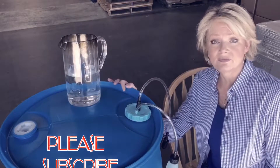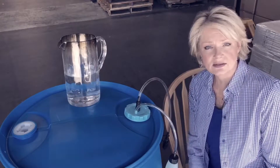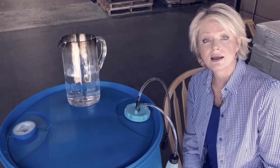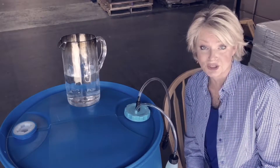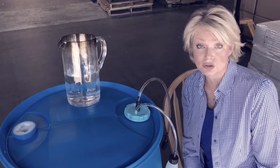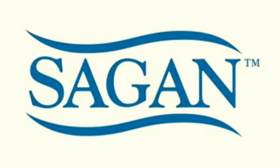Please subscribe to our channel, Sagan Life. We have a lot of great information and water filtration products that have been tested and proven until their end of life — we have tested them until they absolutely quit working, so we can tell you without a doubt how effective they are and for how long. If you have other water filters, make sure that they post and show you those results, because you deserve to see that information about the water filter product that you're using. Cheers — I hope you all have a good week, thanks for joining me. I'm April and I look forward to seeing you in the next video.